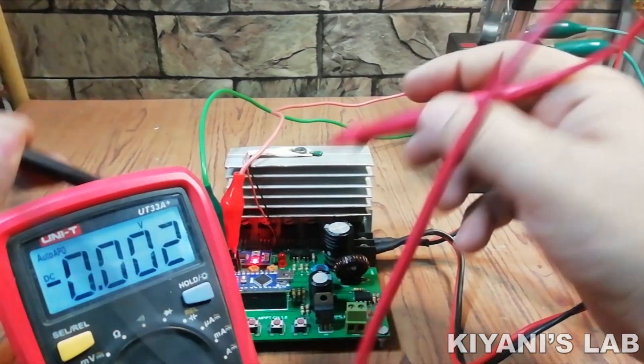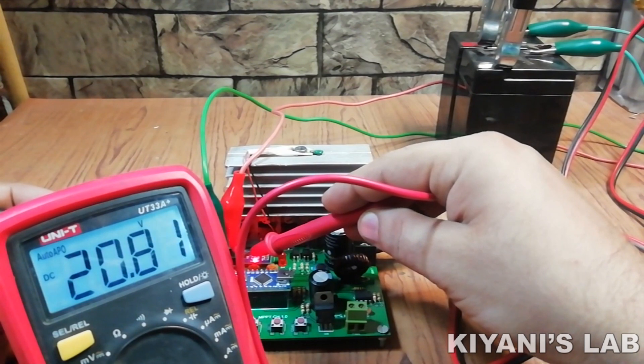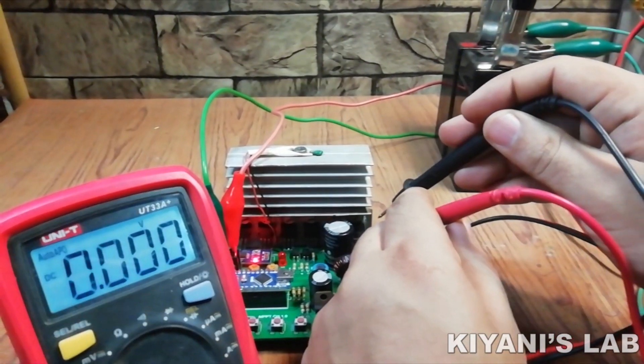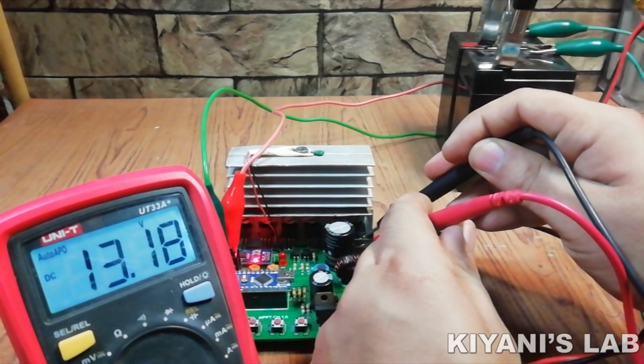Hi friends, in this video I'm gonna make an MPPT charge controller. An MPPT charge controller is a device which converts one voltage level to another with minimum losses. It is basically a DC to DC converter which converts high solar voltages to lower voltage needed to charge the battery.